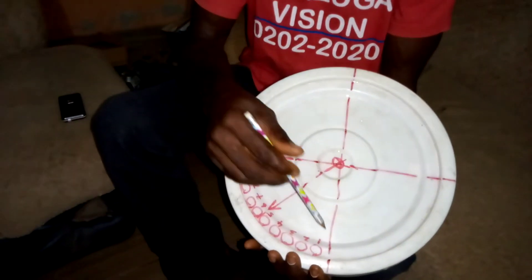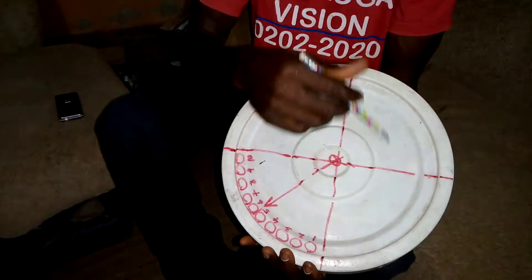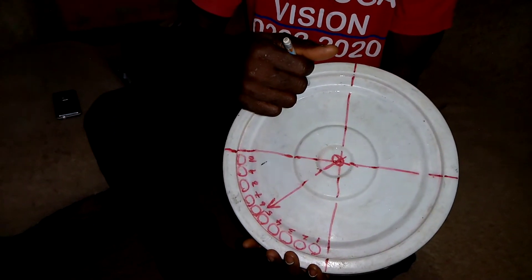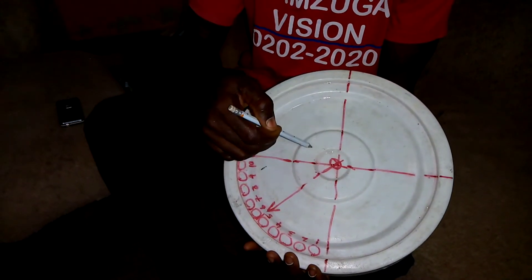The first thing here is for you to draw a diameter that will divide this circular part into two. The next thing you do is draw another diameter perpendicular to the first one.